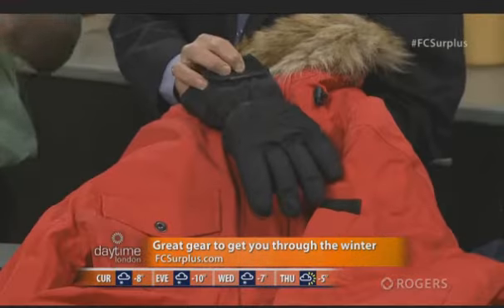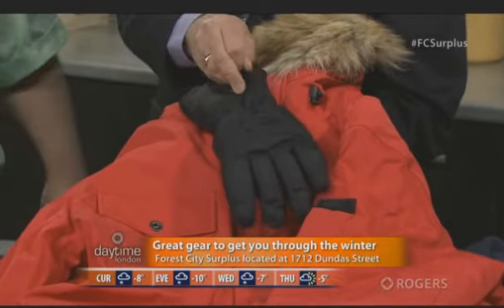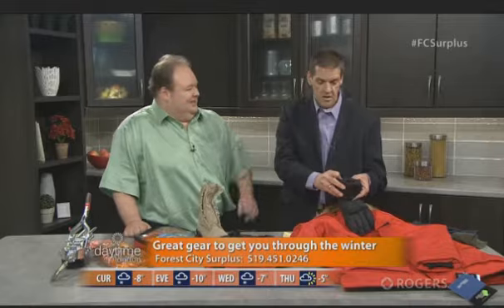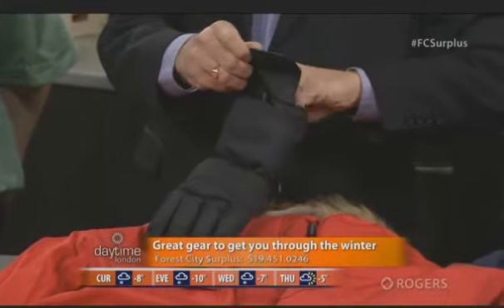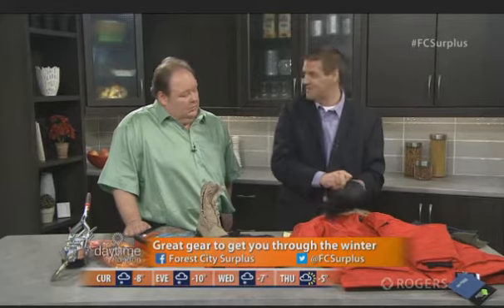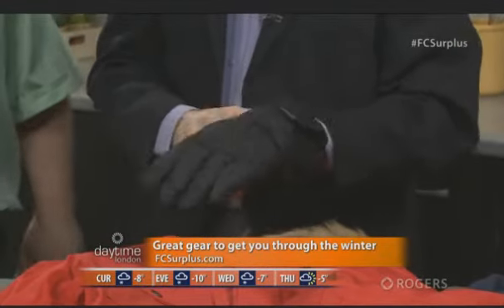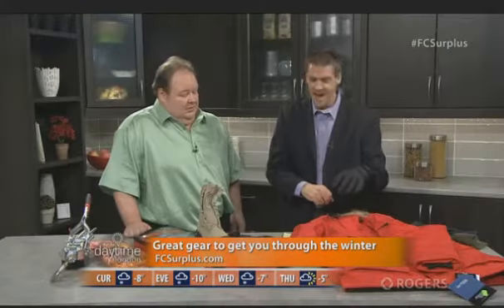Those are some special gloves — they're battery powered. We also have socks that do the same thing. There's a little heater in there — it's even turned on. I want to make sure it's nice and toasty and warm for you. How long would a charge of that battery last? Oh, they are warm — wow! How long would a charge last? It'll last you most of the day, really.